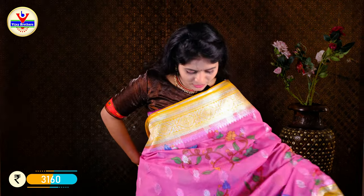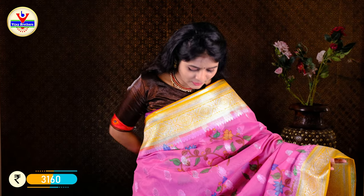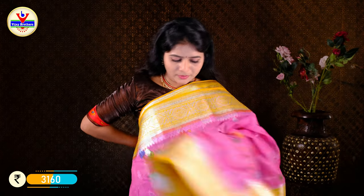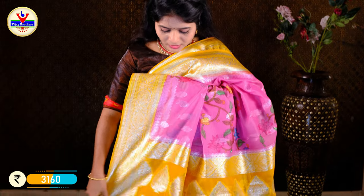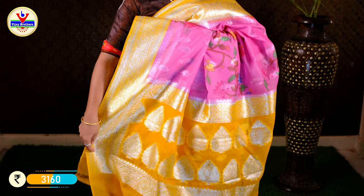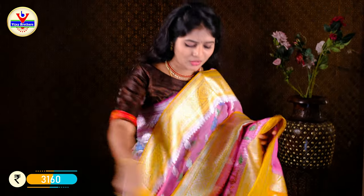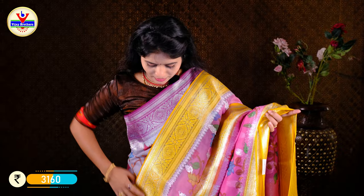I'll show you a screenshot. I have a variety of colors here. I have a silver detail on the fabric. I have a yellow color as well. This is only Rs. 3160. It is available at Rs. 3160.